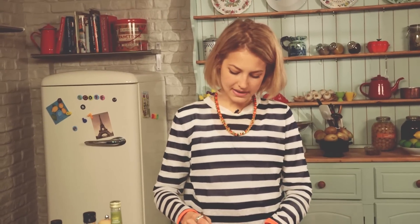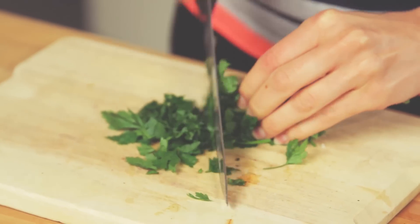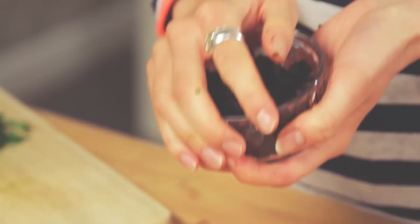Just give it all a little mix together. Perfect. So I can just set that aside. For my salad I've also got some fresh parsley going in, so I'm just going to chop some of that now. I've also got some really lovely flame-grilled raisins which are going to be going in the salad as well.